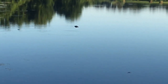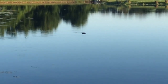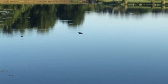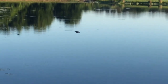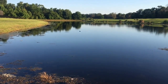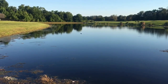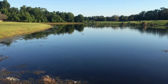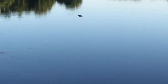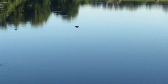It's funny, you roll up on ponds like this and it appears there's no gators in it, but trust me, usually there is. You can see he's still a little bit out there.